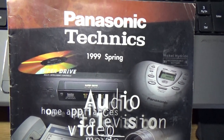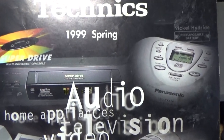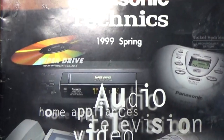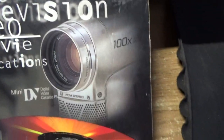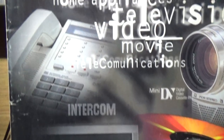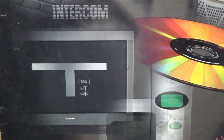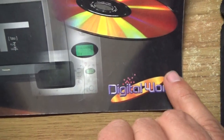Good day friends. I want to show you one magazine — it's the 1999 spring Panasonic technique catalogue. We have video cassette recorders, CD players, digital video cameras, cordless phones, televisions, and other interesting equipment.